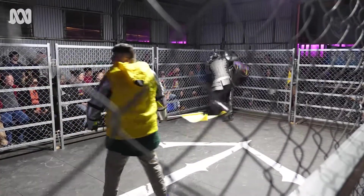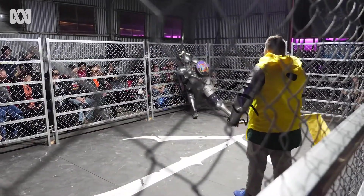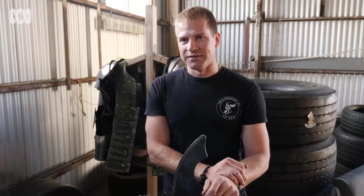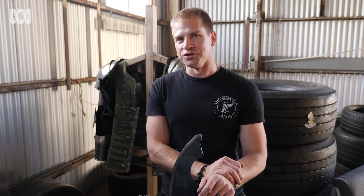If you do get a really big hit, you will notice it straight away. Last fight I thought I broke a rib — I felt that straight away. We'll all walk out of this after tonight with some bruises somewhere.